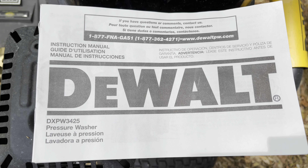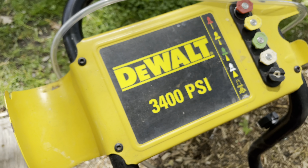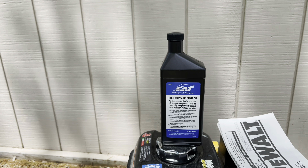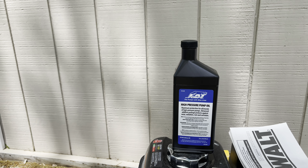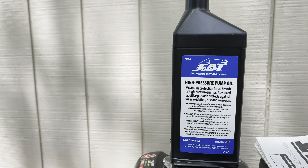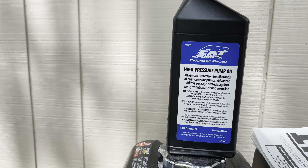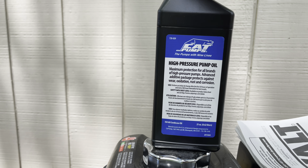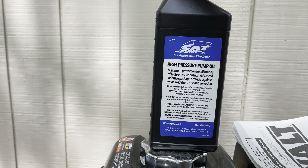Here's the model: DeWalt BXPW3425 pressure washer. This is what was recommended by the Home Depot guys — CAT Pumps high pressure pump oil. It's maximum protection for all brands of high pressure pumps with an advanced additive package that protects against wear, oxidation, rust, and corrosion.